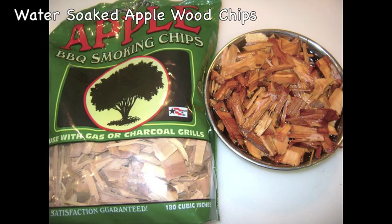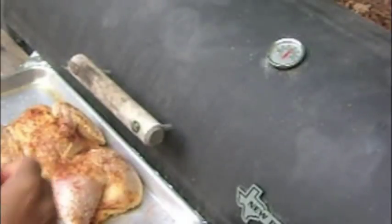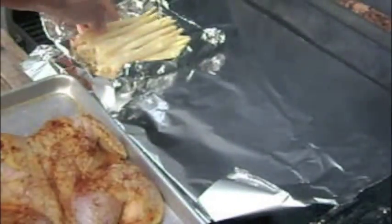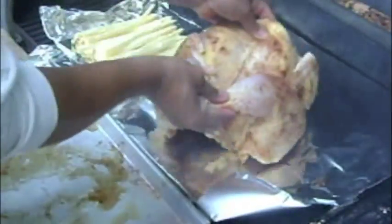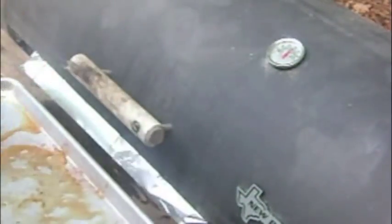Today I'm going to be smoking with water soaked apple wood chips. I set up charcoal in the firebox and under the grates of my wood smoker. Then I add the apple wood chips to the firebox. I add some white asparagus to the smoker and place the chicken directly over the coals. This will allow some cooking as well as smoking of the chicken.